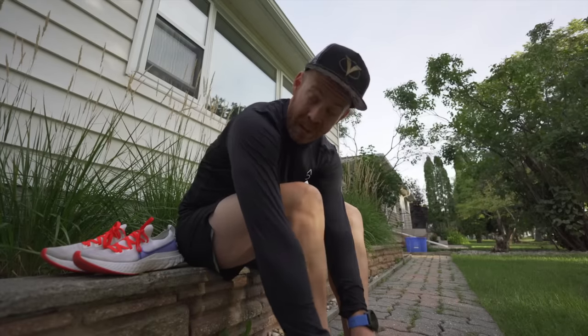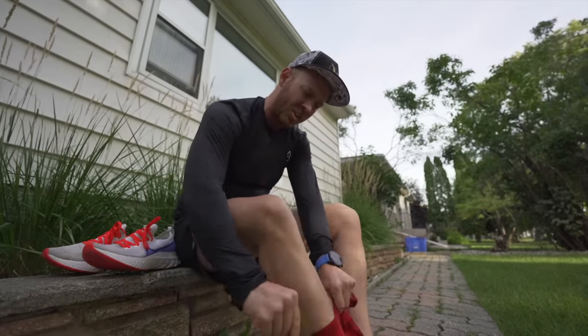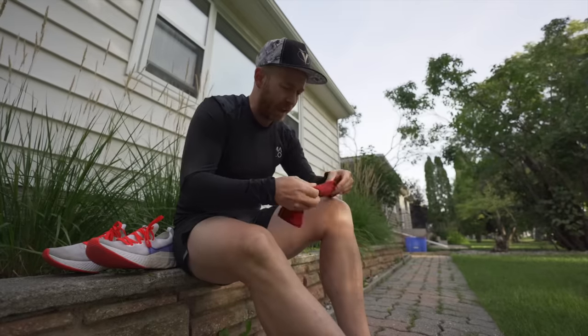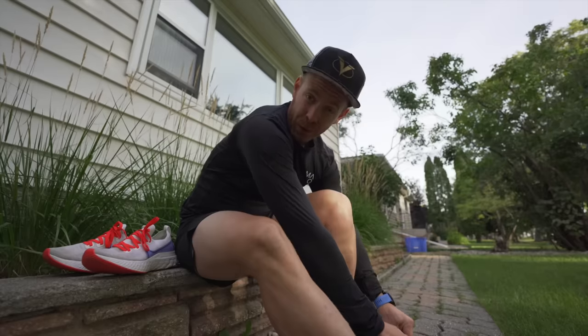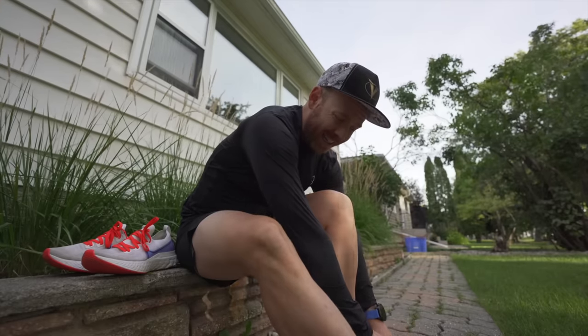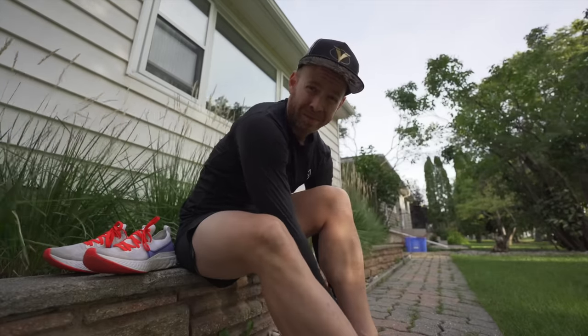Eleven weeks ago to the day I came back from the surgery where I got some varicose veins removed. After not running for, I believe, two and a half weeks, I did my very first run and to keep it light and easy, I did just a 30 minute zone 2 run.